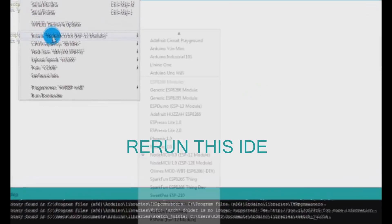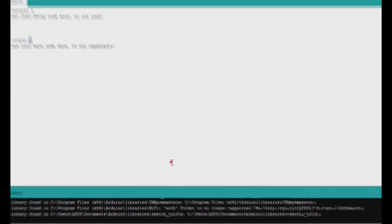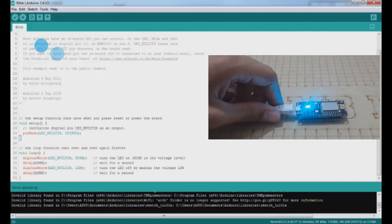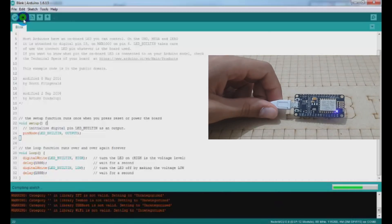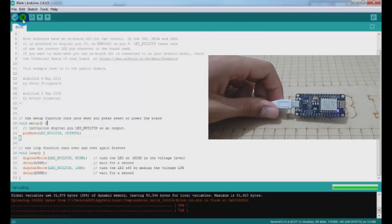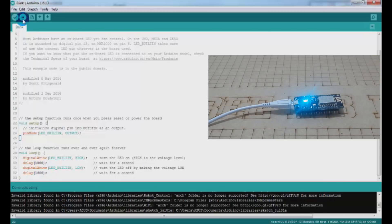After updating the URL and rerunning the IDE, if we go back to select the board we can find the ESP boards added. Now let's upload the basic blink sketch. As you can see, the LED starts blinking, which is a good sign.